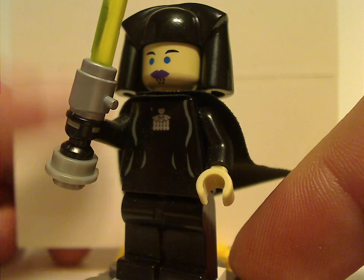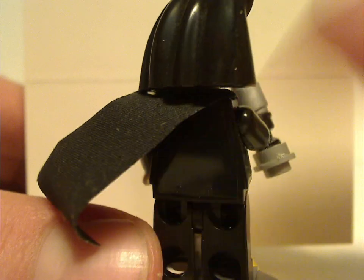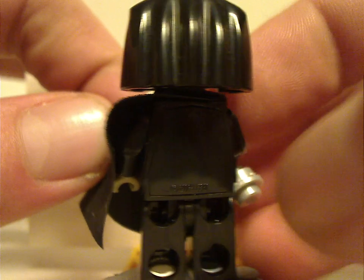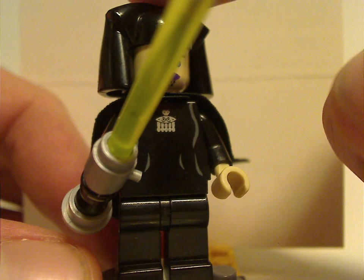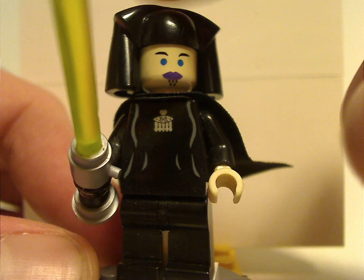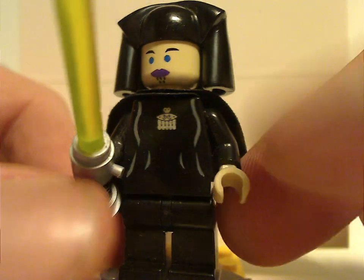The front torso print and face print are kind of exclusive to this set — sorry that the cape's a bit worn out. As for the back part, it works out well. Also a little thing to note: this is a light-up minifig, which they did briefly at this time, where you tap the head and the lightsaber lights up. Unfortunately, the batteries have worn out, and you can't replace them, which is a major setback.